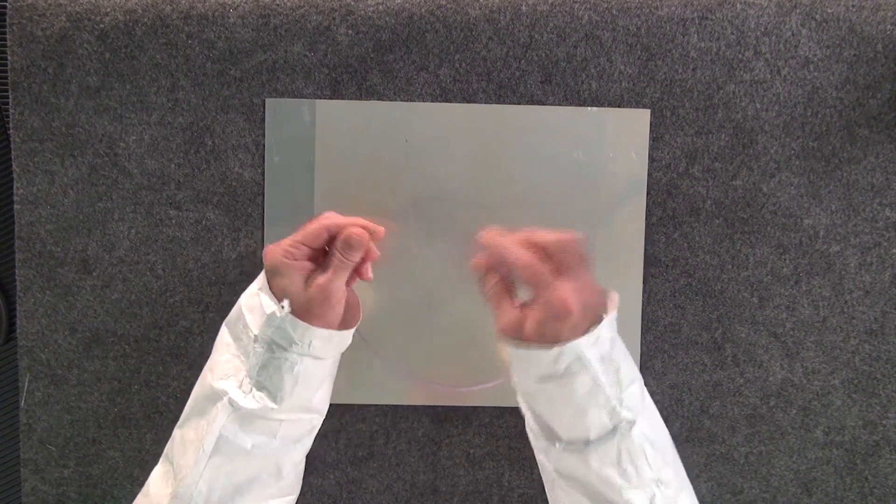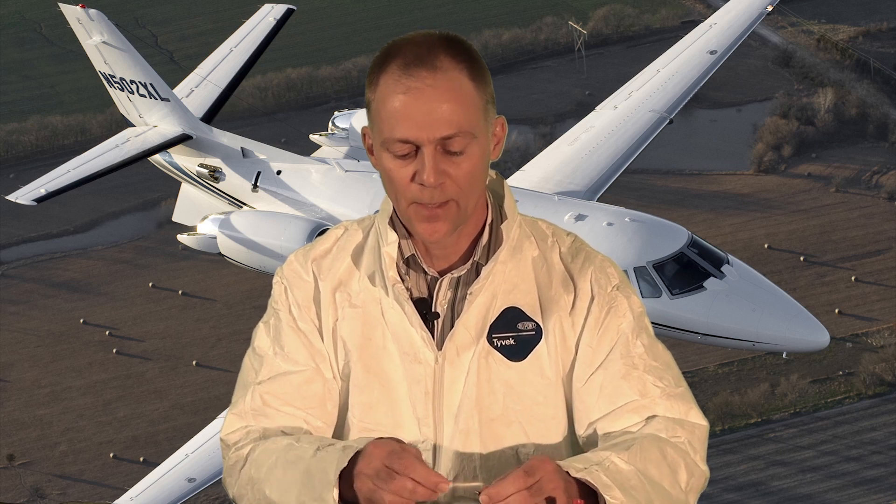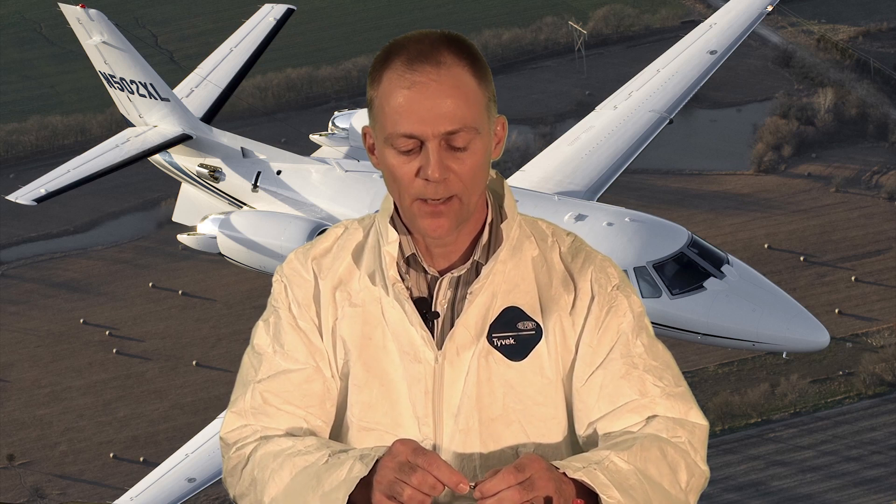If you don't think that's secure enough — and I understand why you wouldn't want to lose a fastener in the back of a horizontal stabilizer — you can simply put a little bit of super glue on before you install the string, and then dig that out later.